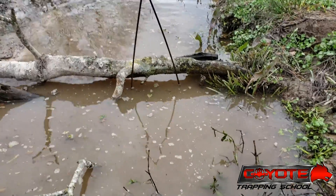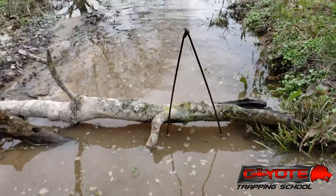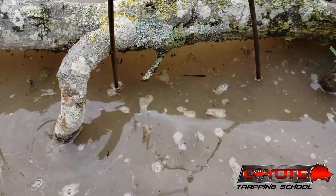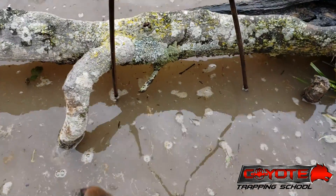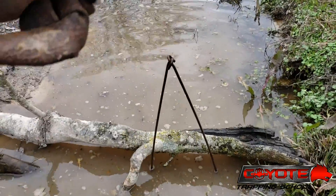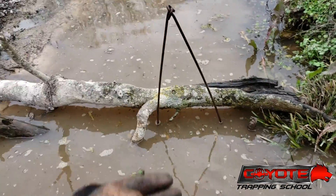Here's my dive set remade. You can see my trap — it's not under but a couple inches of water, just under the surface. The water's murky so you can't see it, but I've got this sitting on top. I'm going to give the beaver a natural inclination to dive to get under.